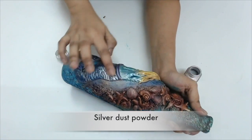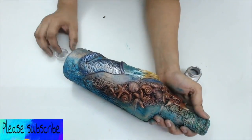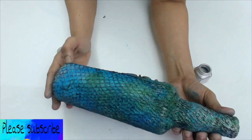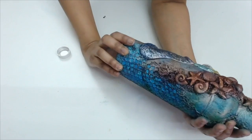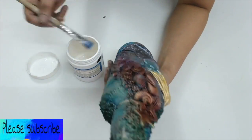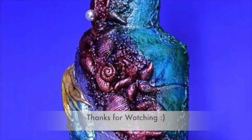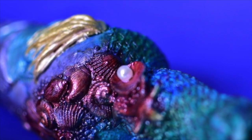Here I applied some silver dust on the tail of the mermaid. Then I applied some varnish on the bottle to protect the colors. At last, I added a pearl on the seashell. So that's how I altered the bottle to make my own mermaid themed bottle art.